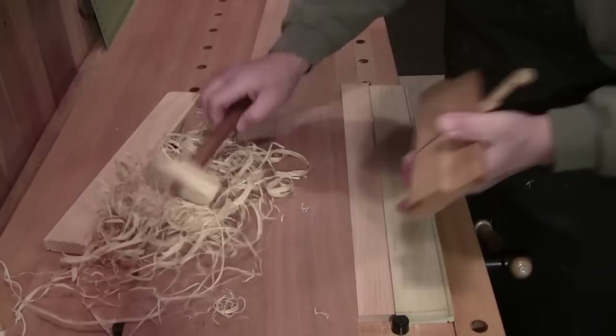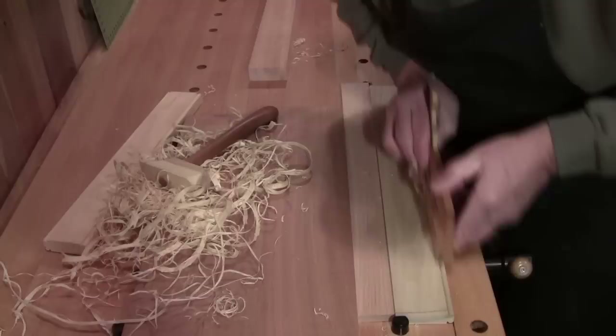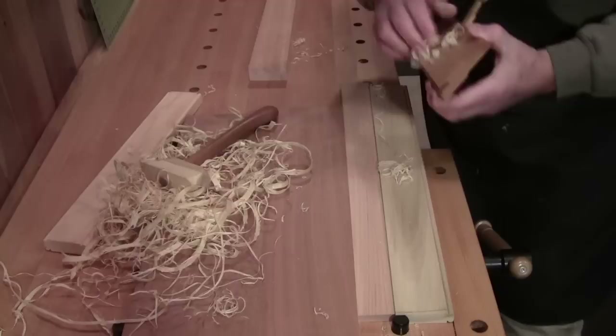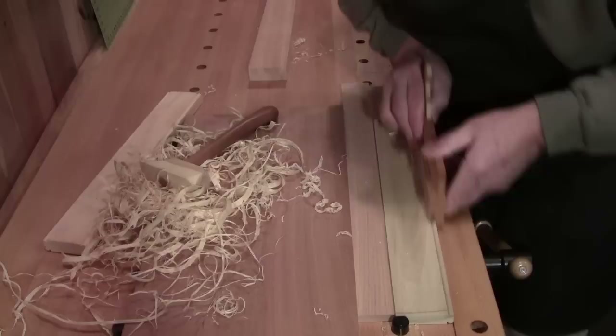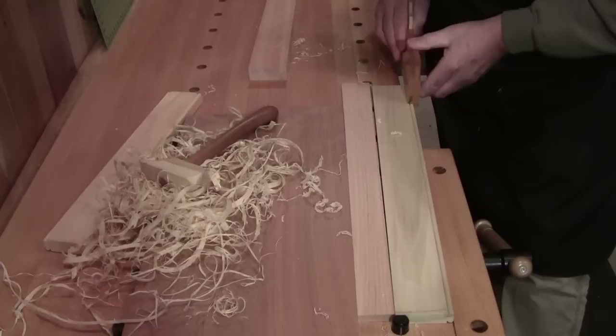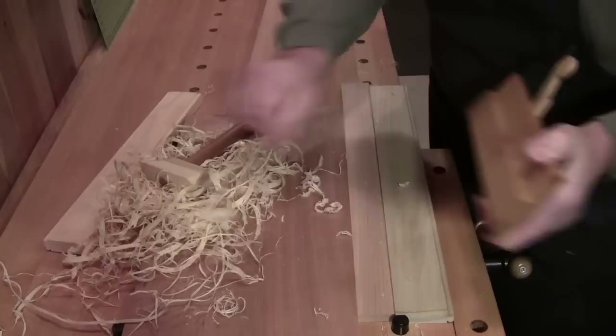If you take a fine enough shaving it'll reduce the chance of any tear-out. It's a very gentle tool — you don't have to be a bulldog with it. You can go faster if you have your wood clamped into a sticking board, and some people will pull the plane back while it's still in the groove, though I'm not sure that helps. As long as I'm getting a shaving, I'm not done. I'm getting a real fine shaving now, so this will be as smooth as I can make it.